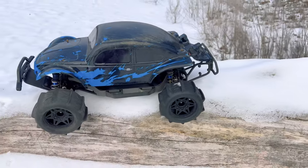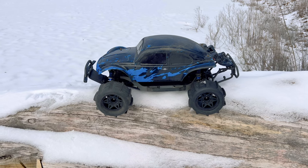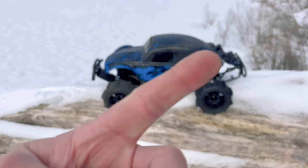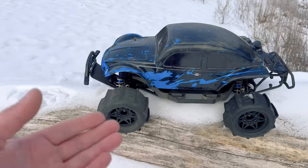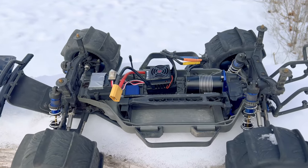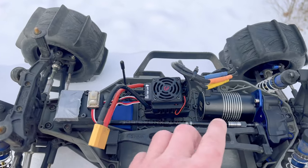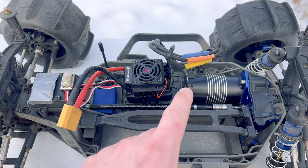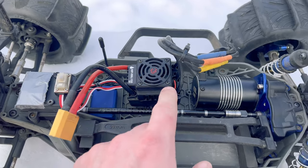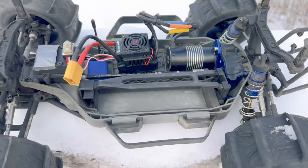If you are not familiar with the whole Ultimate Basher Build, I highly recommend you check it out from start until now, starting off as a VXL high center gravity 4x4 model with a ton of upgrades. I'll leave a card in the corner for the entire playlist. Quick rundown: this is the second power system I've put in it. The previous power system was a 4S capable system from Castle. Now I've basically got a rebranded Hobbywing system — it's actually the system out of the Redcat Kaiju, their 1/8 scale monster truck. It's a 150A ESC combined with a 4268 2100KV brushless motor.